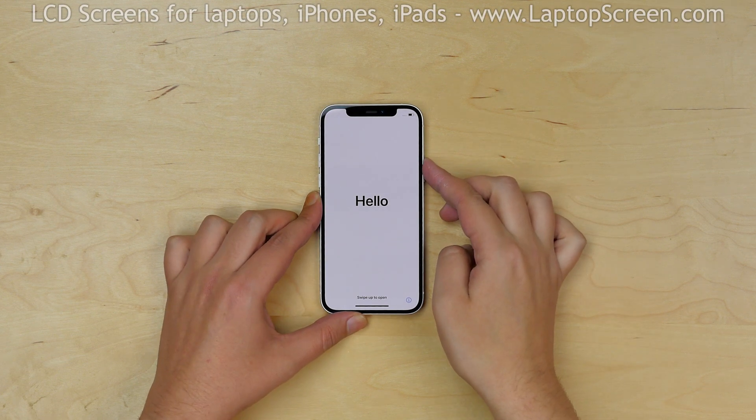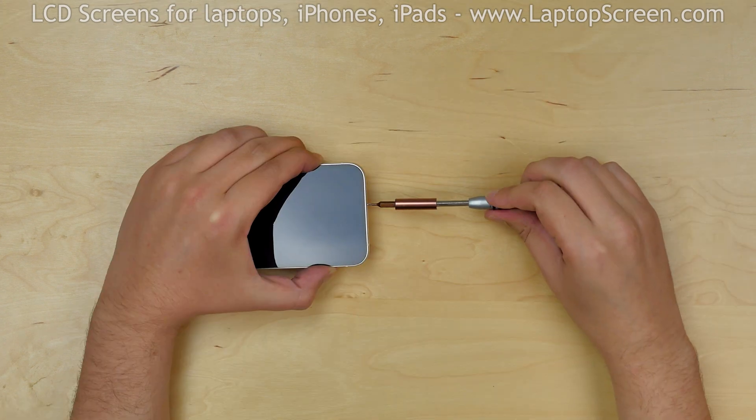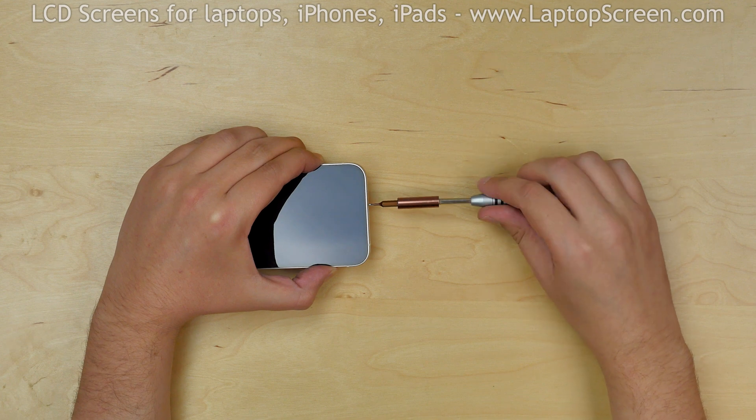To begin, turn the phone off by holding the power button and confirming the shutdown on screen. Then remove the two pentalobe screws at the bottom of the phone.